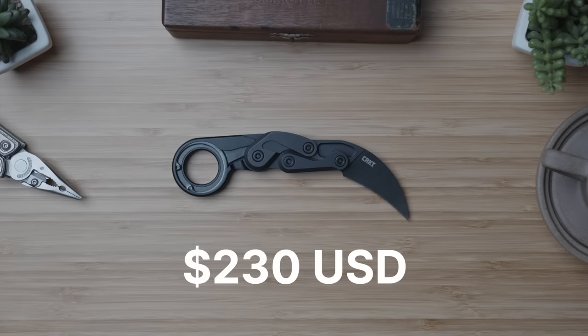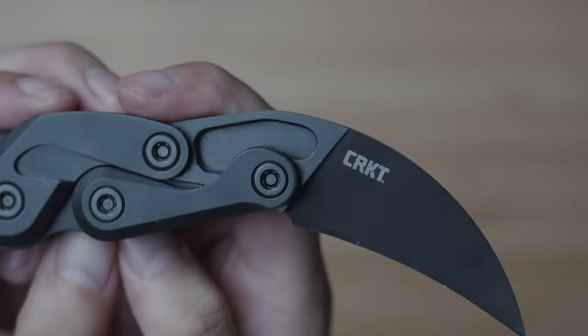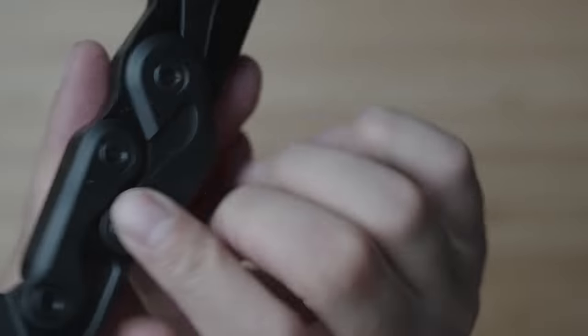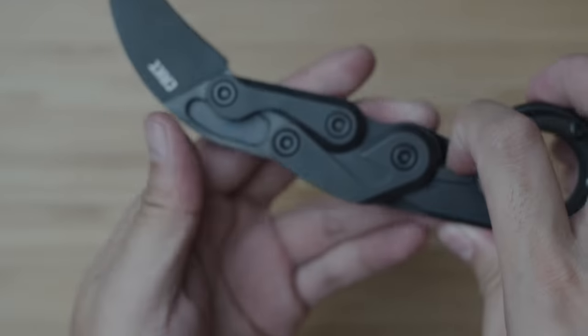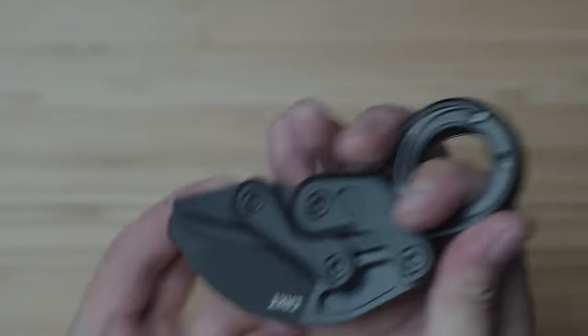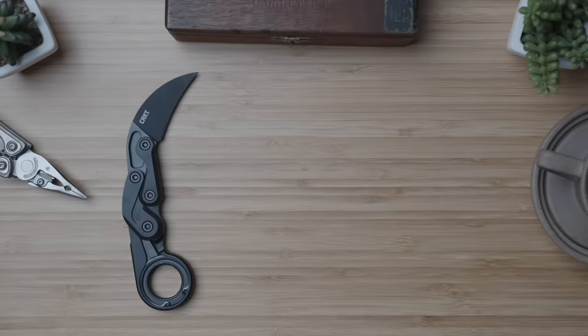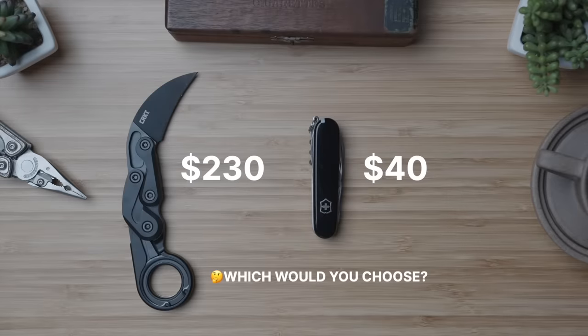Coming in with an MSRP of $230 US dollars, if we're evaluating it based solely on the blade steel, I think it's definitely overpriced for the mid-range D2 blade stock. However, when factoring in the design, satisfying deployment, fidget factor, and just plain uniqueness, the pricing gets more and more palatable — especially if a curved karambit blade is practical for your use cases. Bringing the Victorinox Huntsman back into the picture and tossing up the MSRPs, we've got a more than five times price difference between these two knives.